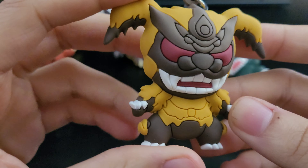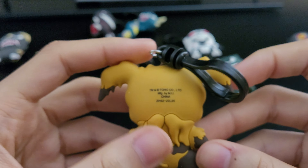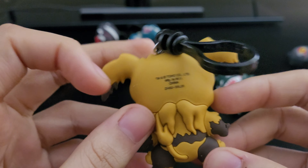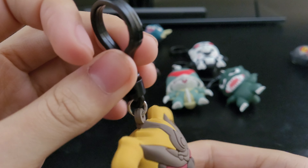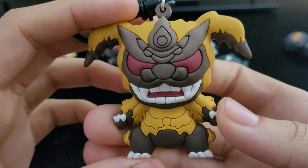And then this right here is King Caesar. I know this is from the 1974 movie because it's more yellowish. The one in Final Wars is more darker. But yeah, here's this right here.